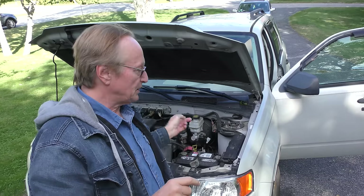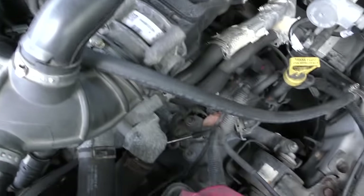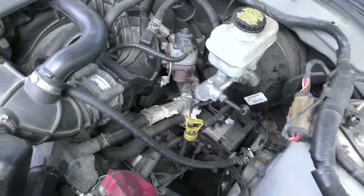They've got turbocharged ones now, and they're not going to last as long. But these old V6s are relatively simple vehicles. The automatic transmissions are decent — they're not great, but they're not horrible either.